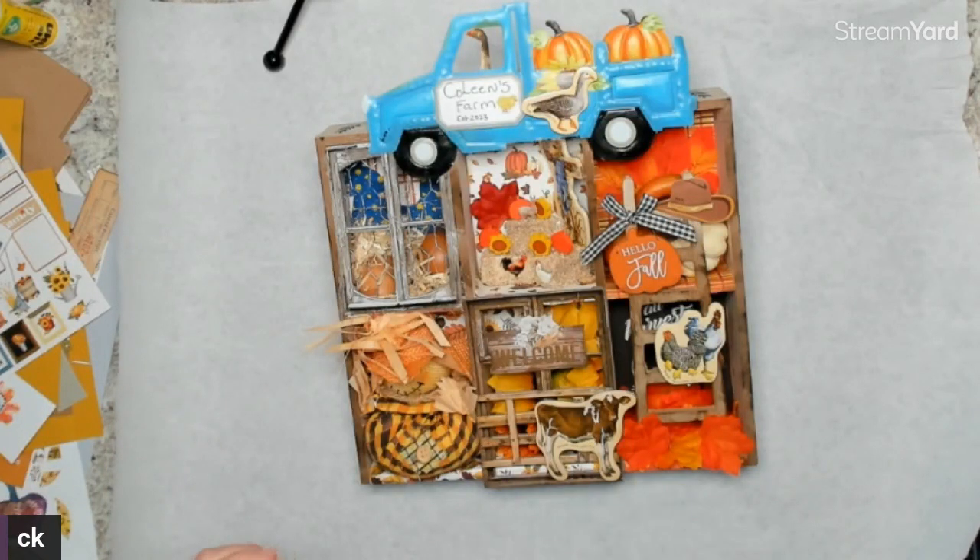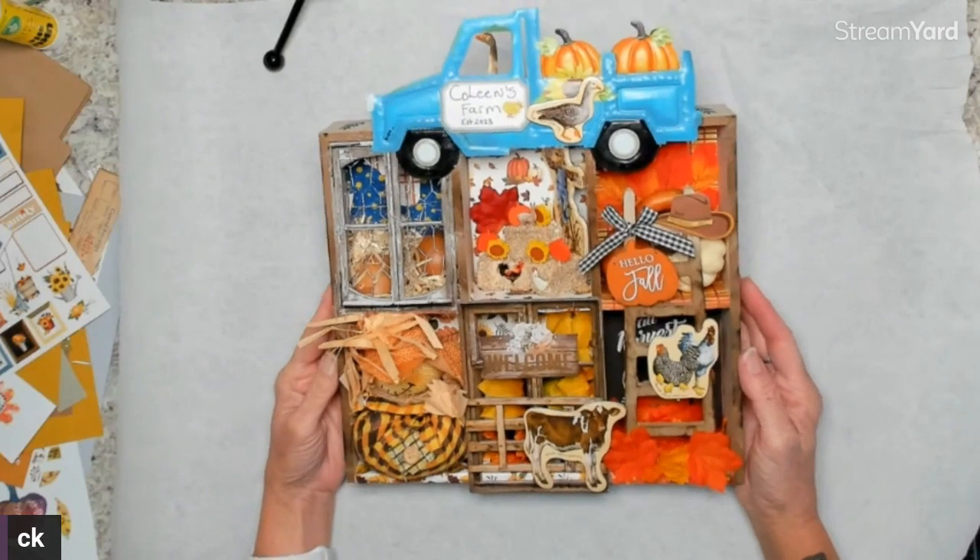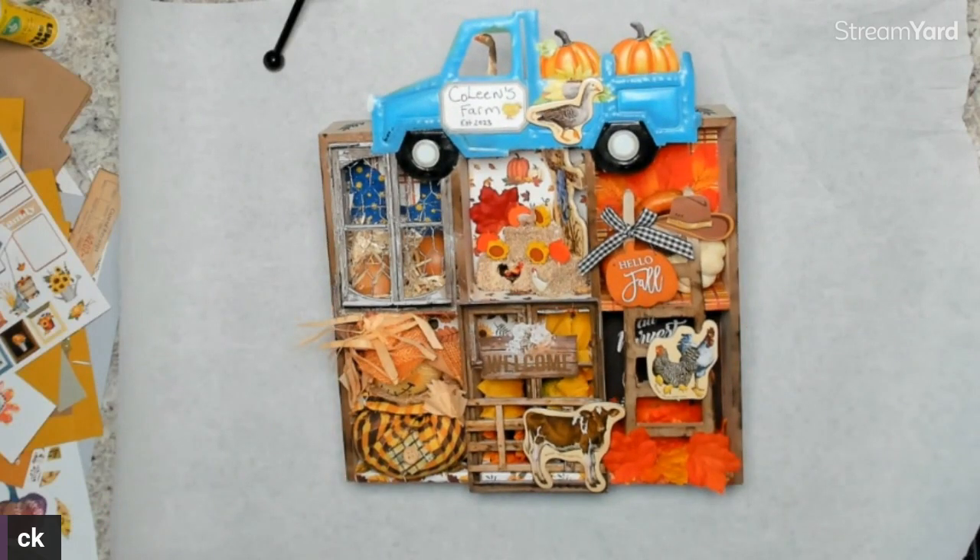Hey everyone, I wanted to do a video — I get all nervous with videos, I do better with lives. I wanted to show you the two shadow boxes that I completed for fall.